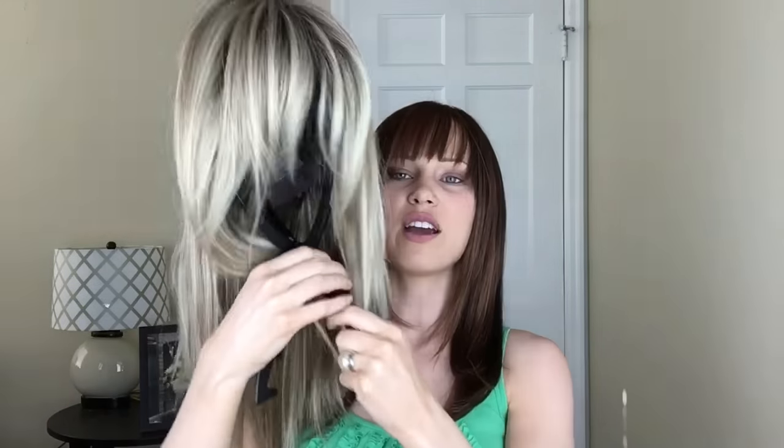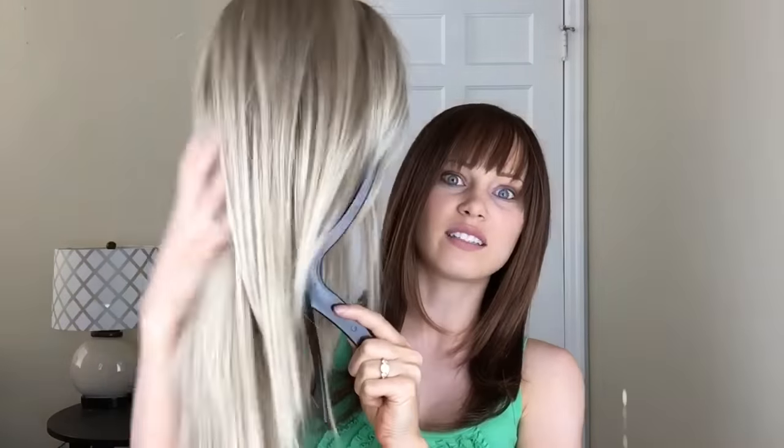Let me go ahead and take it off the wig stand. Here it is — really straight hair, like pin straight right there. Here's the inside of it. You can see with the part, you can only part it on one side, which is the left side. You can't really part it on the other one if you want it to look natural.